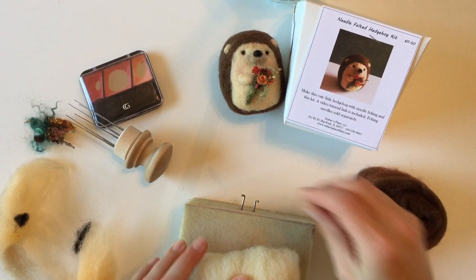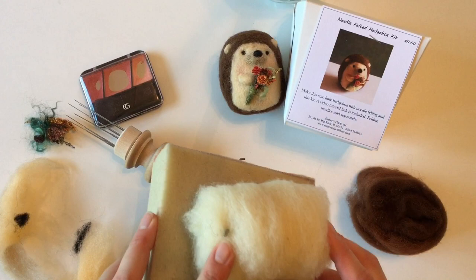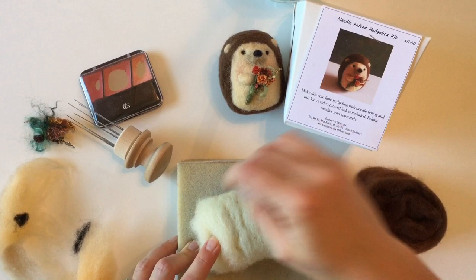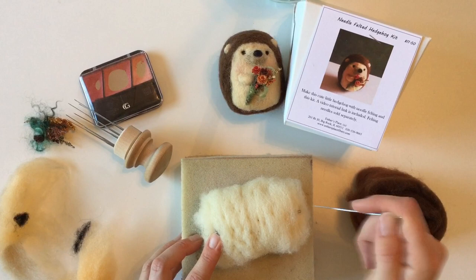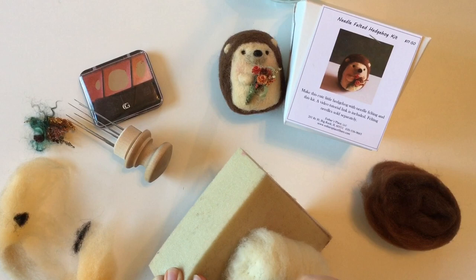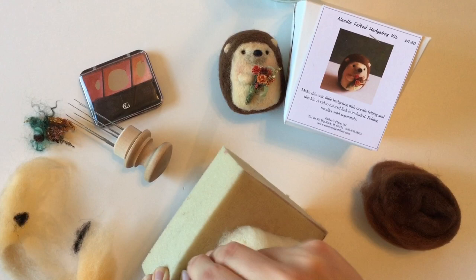Put that down on your block and we're going to use two needles to hold it — don't push them in too far, you want to still see the needles, but if you flip this over and shake it, it shouldn't come off. Then we're going to start with just a single needle and start poking it all the way around. What's happening is there are tiny notches on the needle that tangle the fibers together, making it more sturdy. Try to keep your other hand out of the way so you don't get poked.